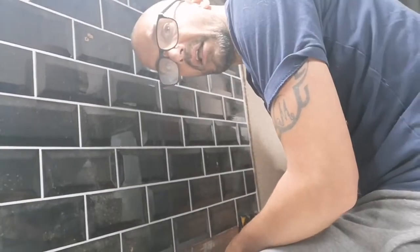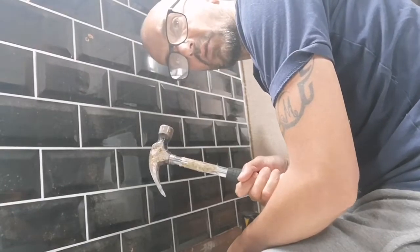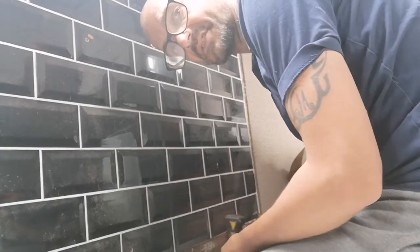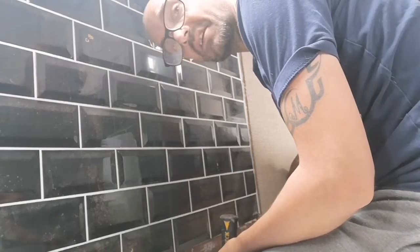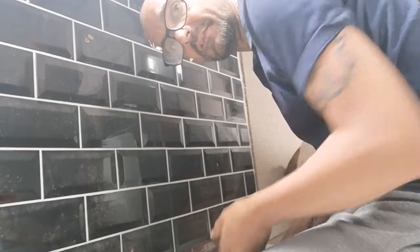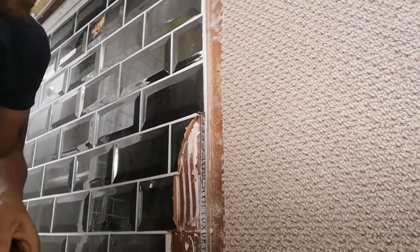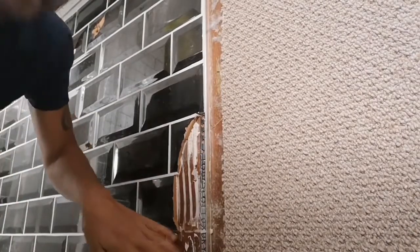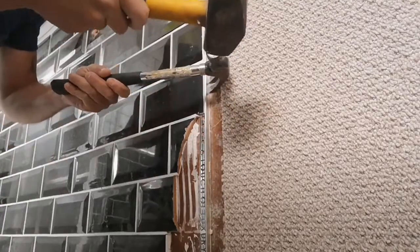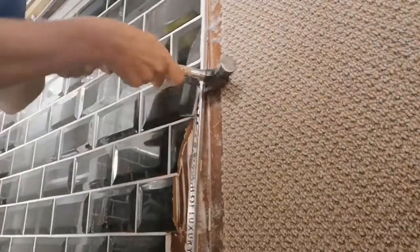Tools required for this job: claw hammer, big hammer — there's no finesse involved. It's just going to be a case of getting behind these tiles and ragging them off. I'm hoping by the look of this that there's not going to be too much adhesive left on the wood behind, but there's only one way to find out.